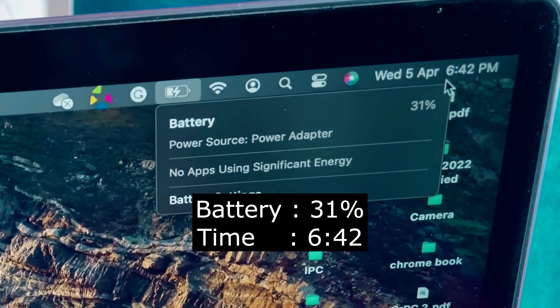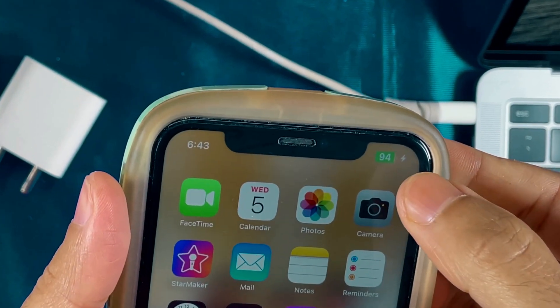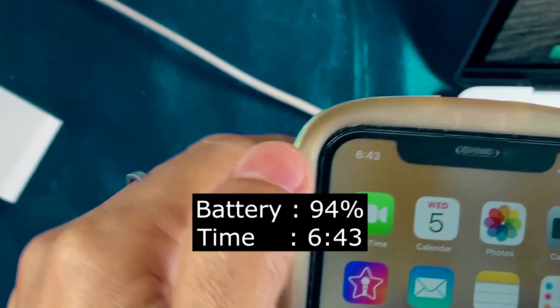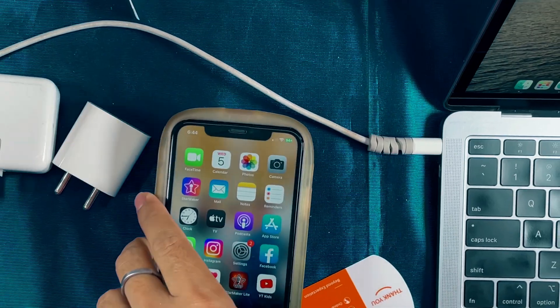Let's switch on — this is charging. It's at about 31 percent now, and the time is 6:42. I've attached the phone as well; that one is already at 94 percent. Let's pause the video and check back after half an hour.